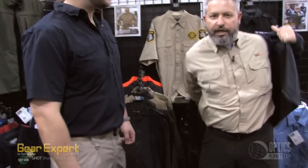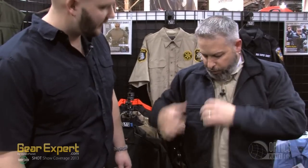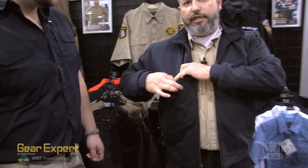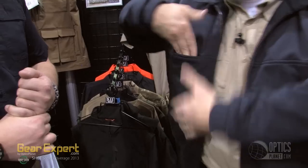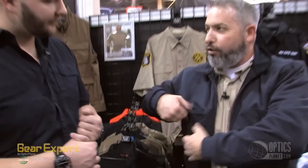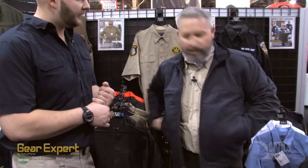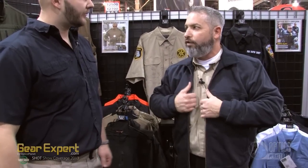You'll see some full zip job shirts out on the market, but none like 511. We've got our radio pocket here, typical on all 511 job shirts. It's actually got a pass-through so you can drop a small smartphone or a larger radio in here, and it's got Velcro down here that allows it to drop further down. You've got two large hand warmer pockets left and right side, very typical of your standard job shirt look and feel.